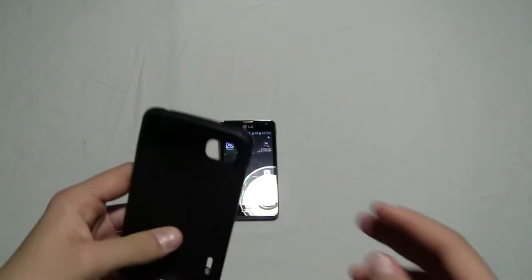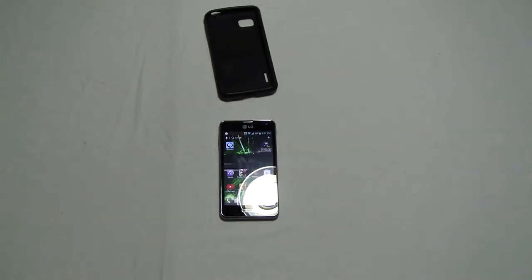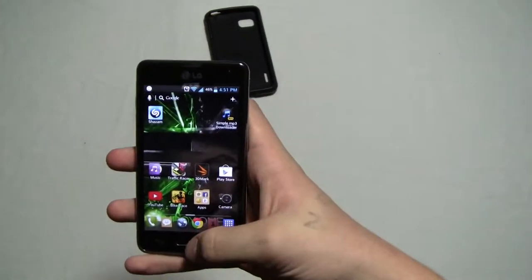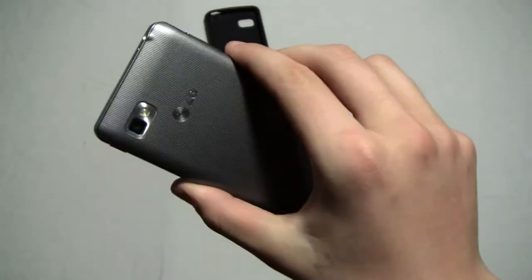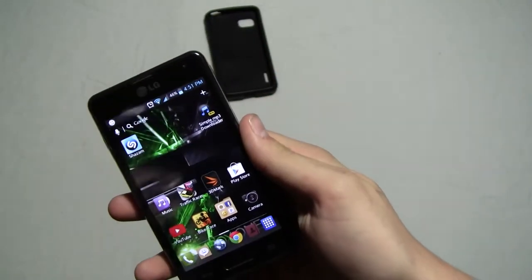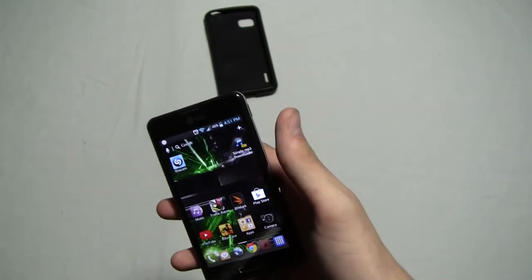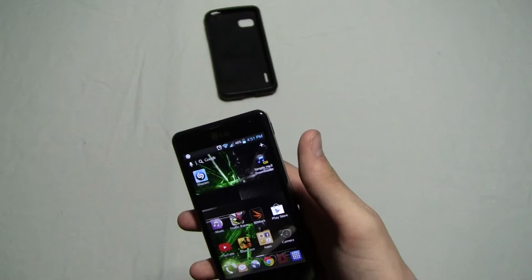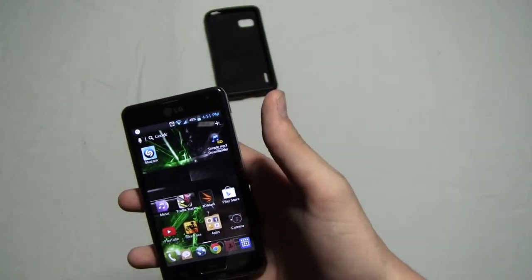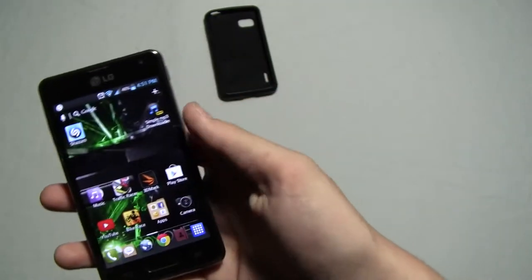They just snap right onto the phone and they're easy to get on. But the review here is for the LG Optimus F3. This phone comes with a 5 megapixel back camera and a 0.3 megapixel front camera, which seems low, but it's actually not. It is actually a good camera with 480p recording on the front and 1080p recording on the back.